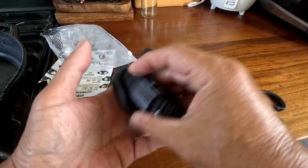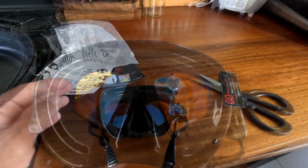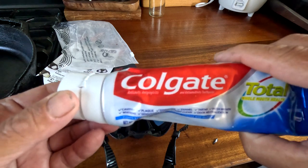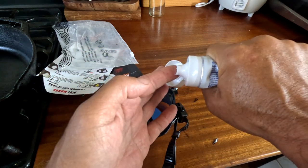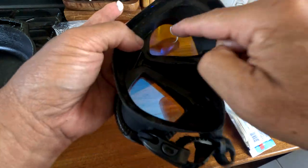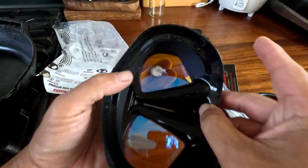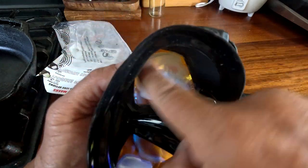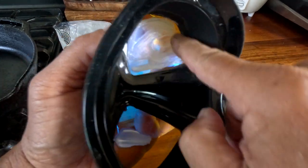I'm gonna prepare the lens. Some people burn it, but I'm gonna use toothpaste. Don't scrub too hard, just lightly — this is to take off the manufacturer's film on it.